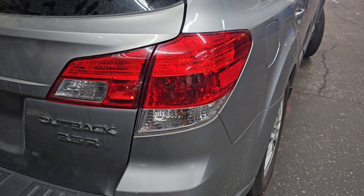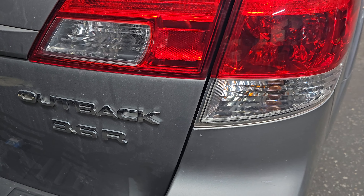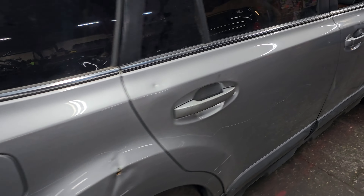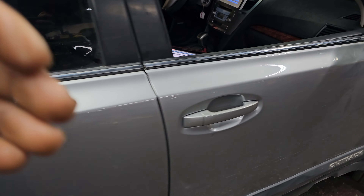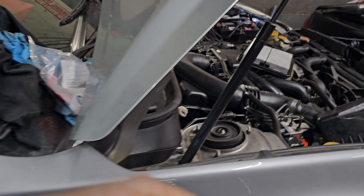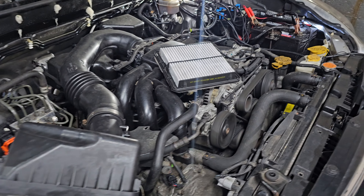Subaru. Today we have a Subaru Outback 3.5R, and our problem here was that this car had some kind of electrical problems. Suddenly we got a code for P0345, which is the camshaft — intake camshaft.